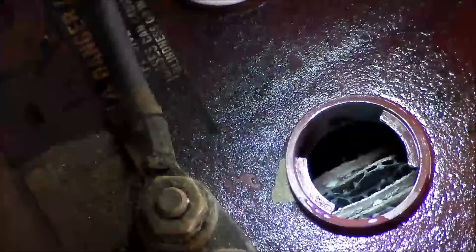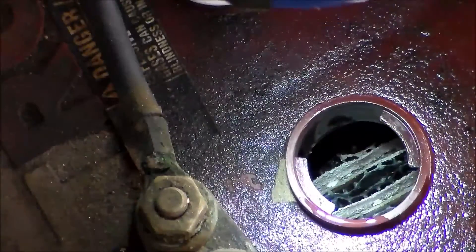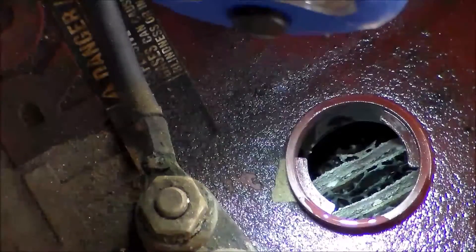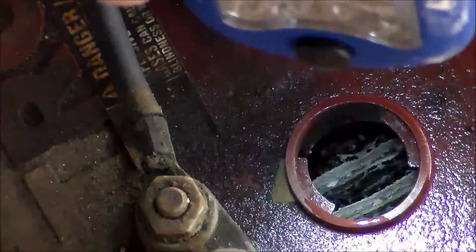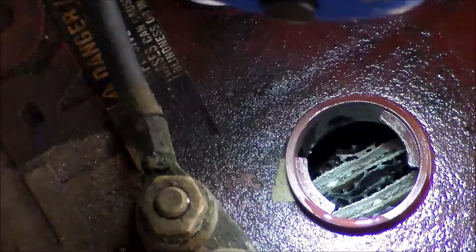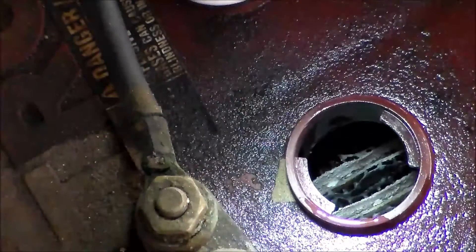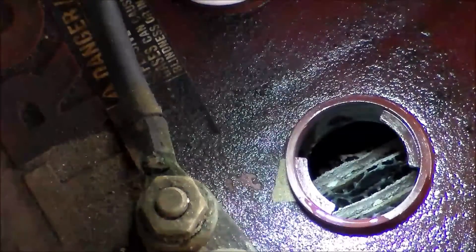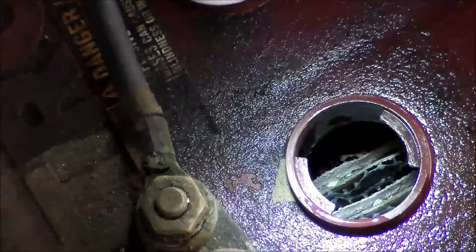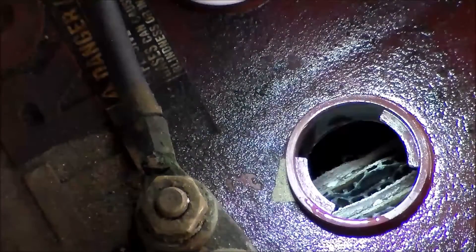Here you can see what sulfation looks like — that crusty stuff between the plates. The Epsom salt and water solution helps soften that buildup. It gets real hard and keeps the plate from generating any electricity because the acid can't get to it. So what you're doing in effect is softening that sulfation or corrosion, and then I'll show you the next trick you try on the battery.